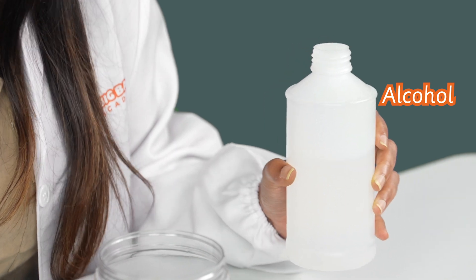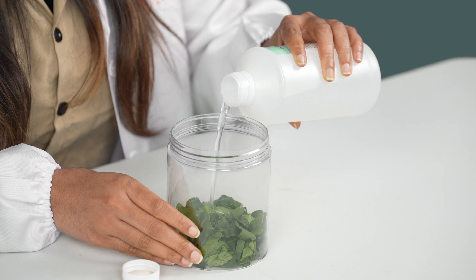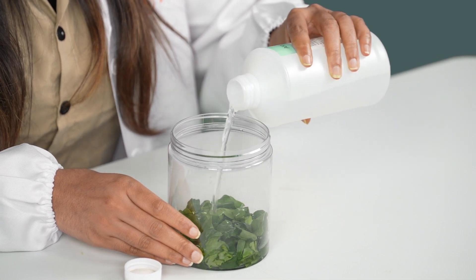Ready for the next part? So next, we're going to carefully open up the lid to the bottle and pour the alcohol into the jar. We're using just regular rubbing alcohol. And remember, you don't need too much — just enough to cover the spinach leaves and soak them up. I think I'm almost there.